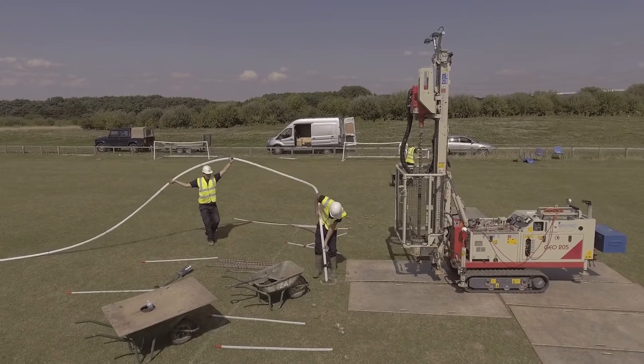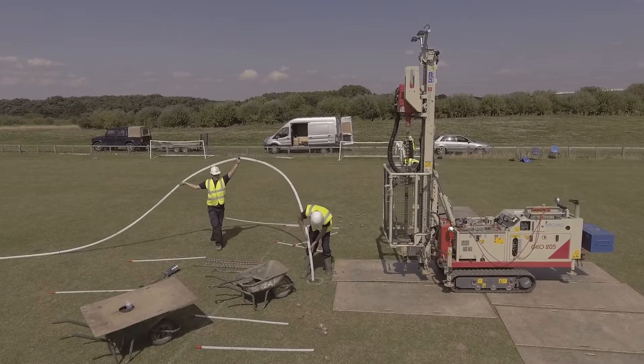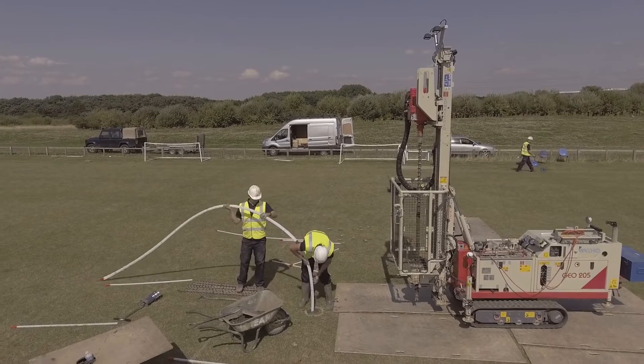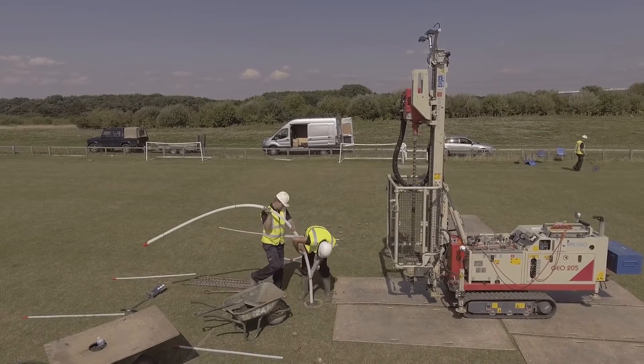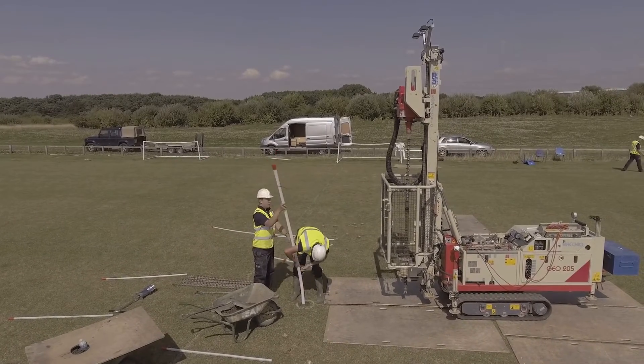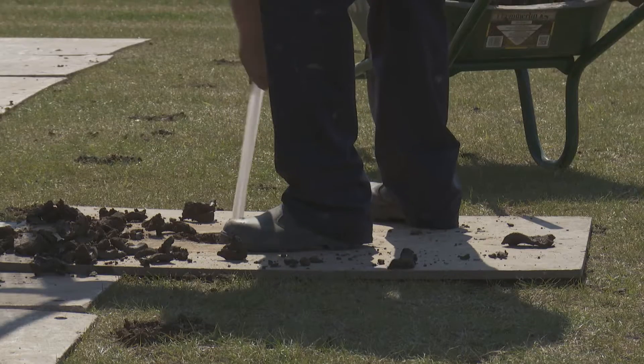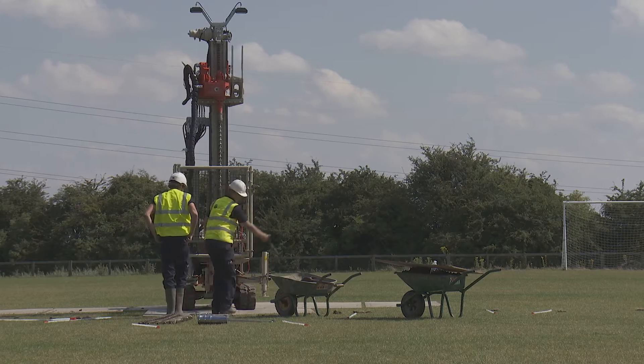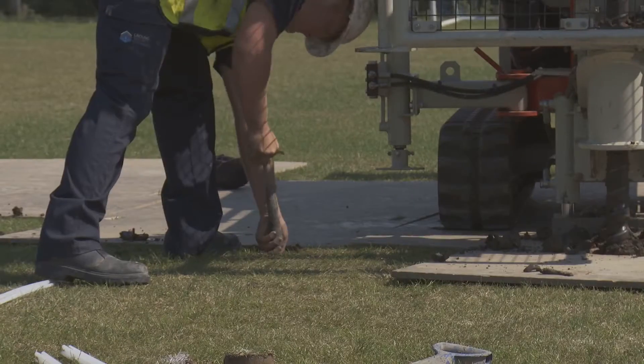Here you can see a 12 metre EGRP device being installed into the borehole. Once installed, the head of the EGRP device is set to 300 millimetres below ground level.